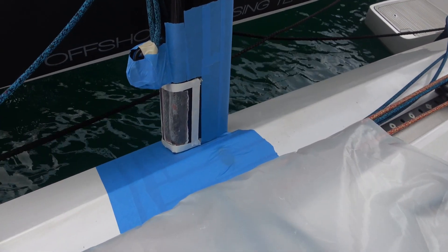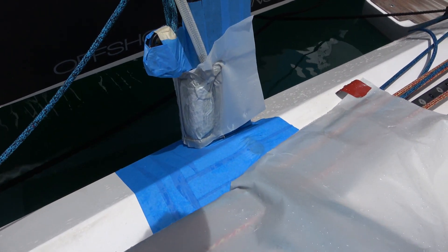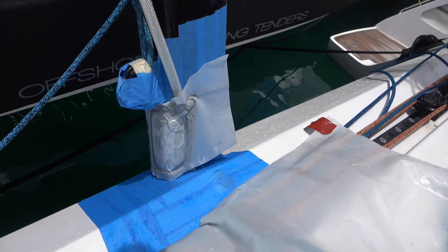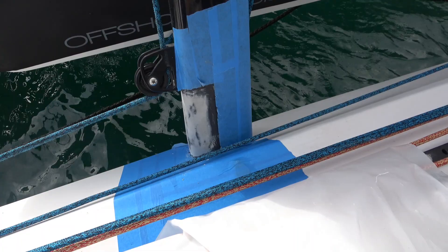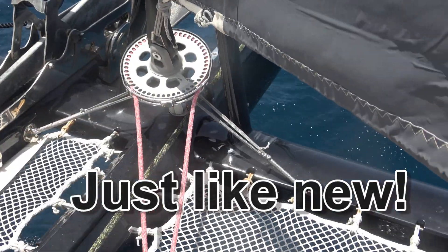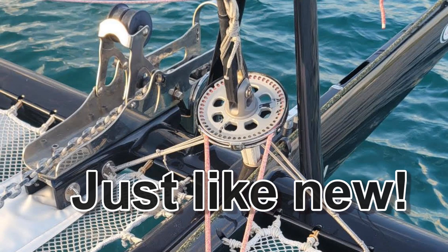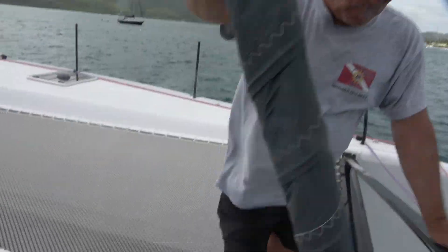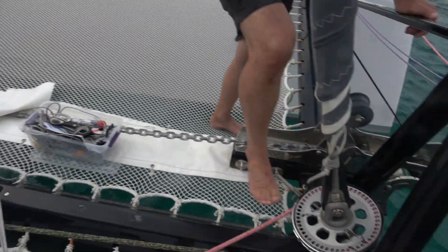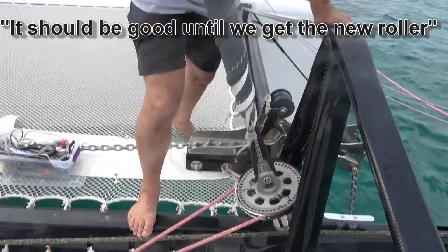The same vacuum bagging process was used on the davit repair just to be extra sure it was strong. It was vacuumed because it was decided it would be safer to reinforce it a little bit. This is all nicely sanded and ready for painting. He'll do the same thing on the other side, and then it shouldn't move anymore until we get the new roller.